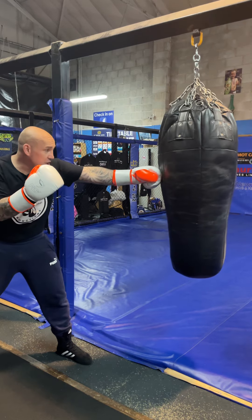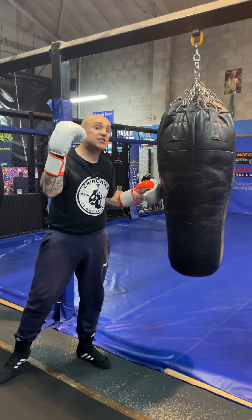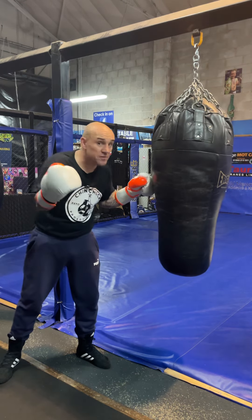Bring that front foot into play. Make sure that arm walks out nice and stiff as you finish that power jab. This is to cause damage, this is to rack up them points, this is to possibly set something else up.